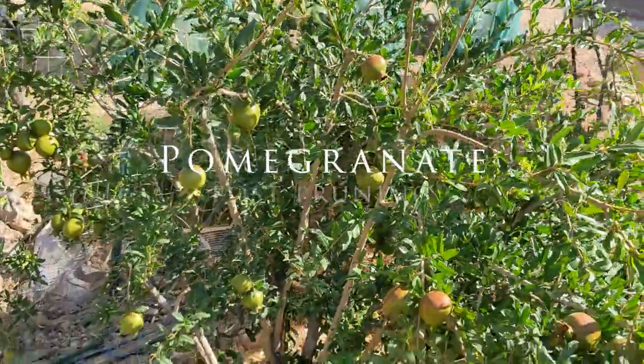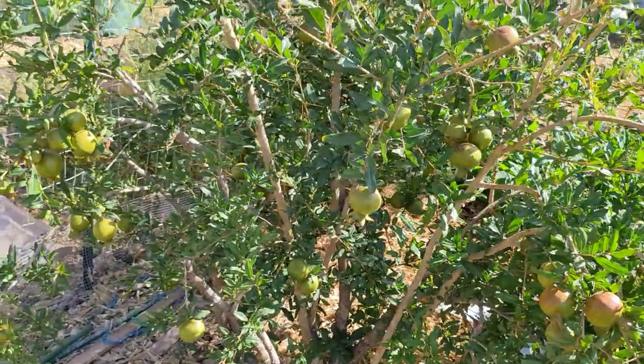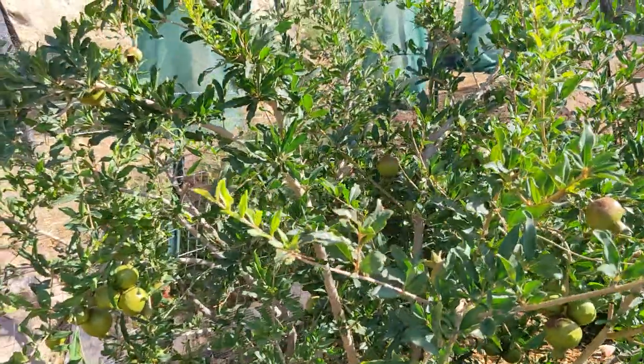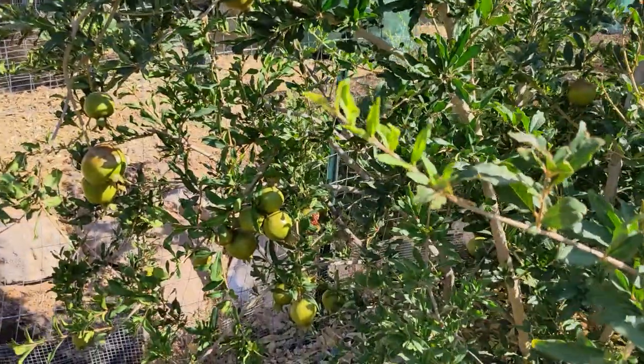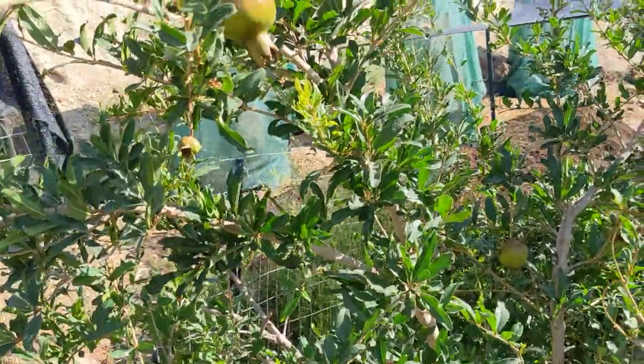Good morning! Just going to show you what has happened after pruning this wonderful pomegranate. Maybe too many descriptive words, but let's take a look.